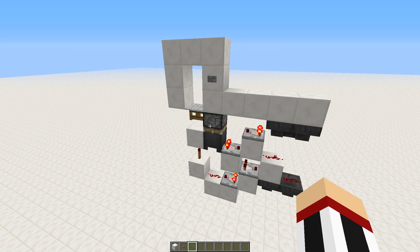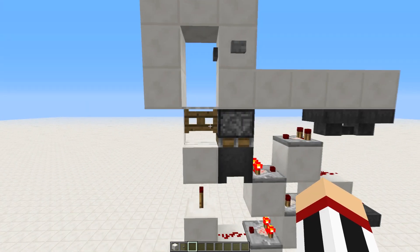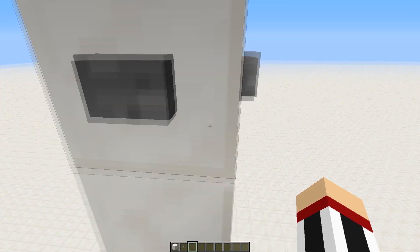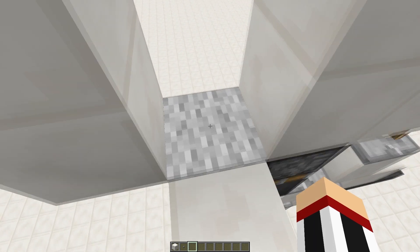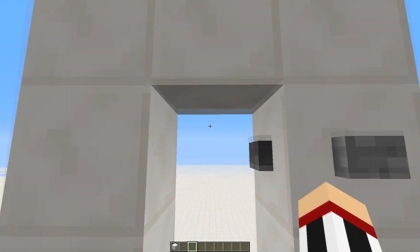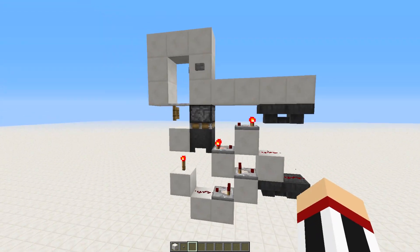Hey guys, Deco here. Today I want to show you my T flip-flop design of an invisible door. The way invisible doors work: you have fence gates, and when it's closed you can't walk through because it adds half a block in height. When it opens it won't have collision, and you will just stand on the carpet to make it possible to walk through this two-tall space.